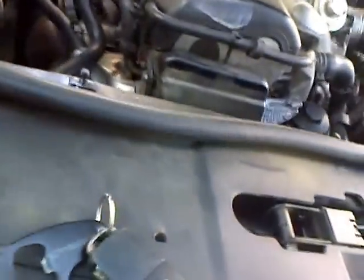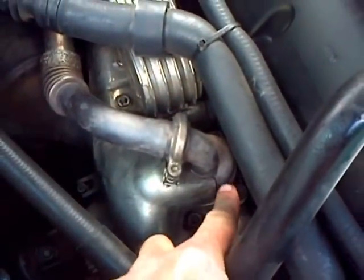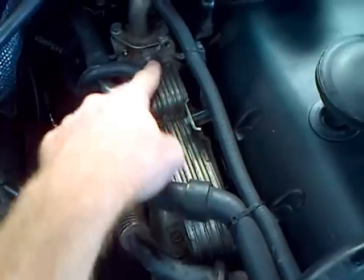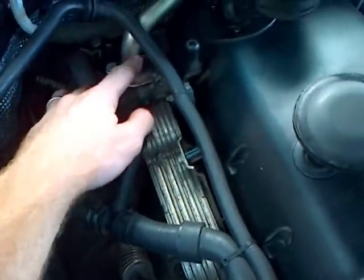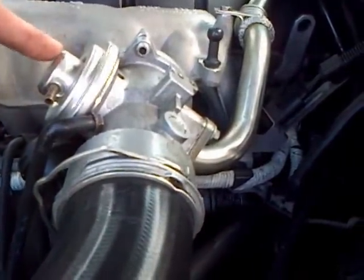If you take the engine cover off, you'll see down here where the exhaust gas comes through, goes into the EGR cooler, which is cooled by the engine coolant. It then comes out here, follows this pipe, and goes into the intake here. Under normal circumstances, the valve inside is actuated by this diaphragm.